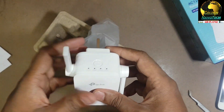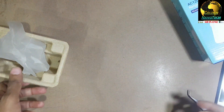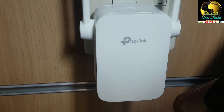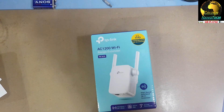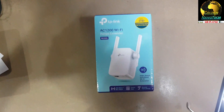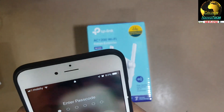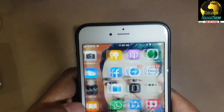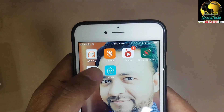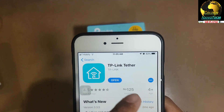Looking pretty good. Now I will plug it into the power. You can see it's powered on. Guys, now you need a phone and download the app from the store - TP-Link Tether.